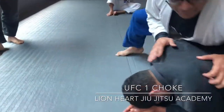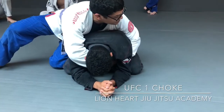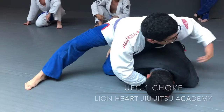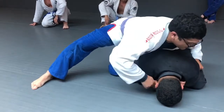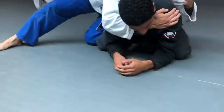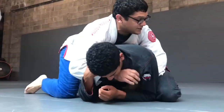One of the first things I want to do once I try to take the back is get the over-under control right here. But sometimes this guy will defend the arm and I can't put my arm under here, but I can still cross-face this way. So I'll only really go for this move if I can't get the over-under.